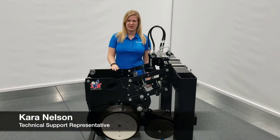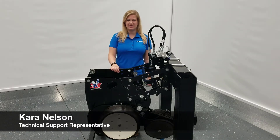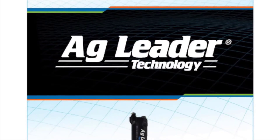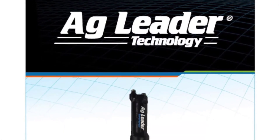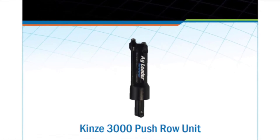I'm Kara of Ag Leader Tech Support and in this video we're going to go through the SureForce bracket and actuator installation on a Kinze 3000 push row unit. The goal for this video is to add some more visual aspects to the instructions that came with your SureForce kit.